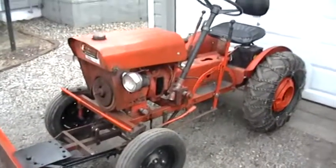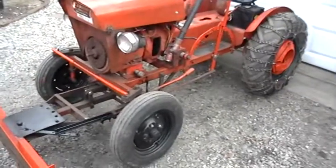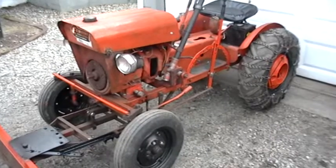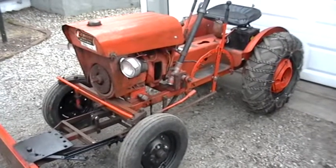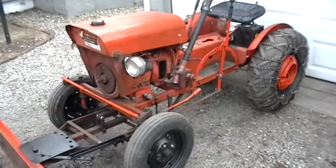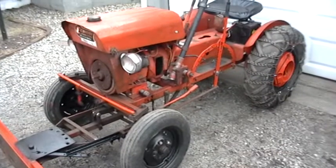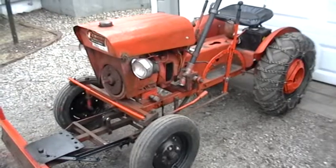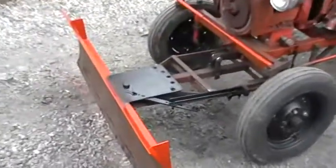This is the 1614 Power King and I just fabbed up a really quick angle-from-the-seat deal. I didn't want to spend any money, so it was just made out of stuff I had laying in my garage. I do want to make a few modifications still yet, but my welder isn't working right now, so I had to kind of do with what I had — with the angle iron there.